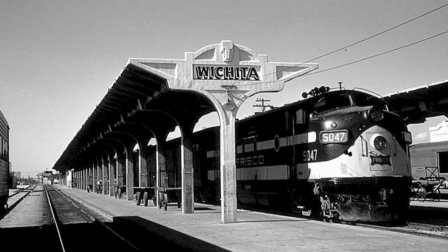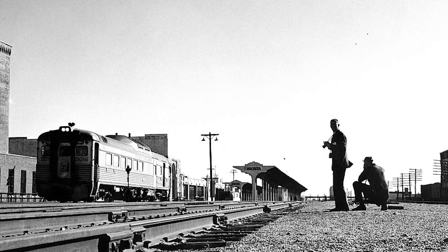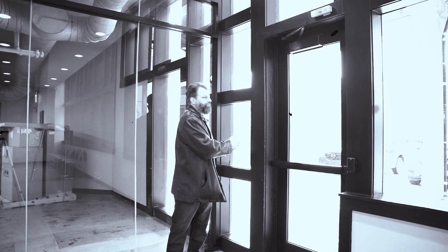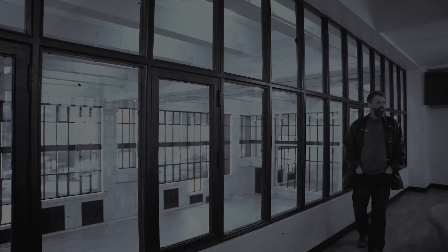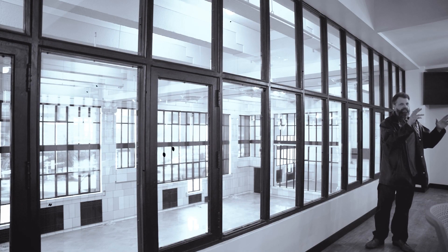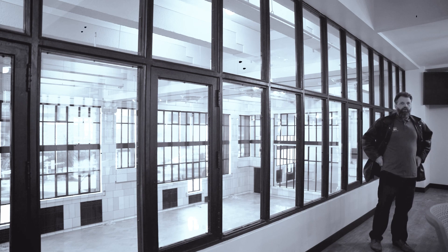We're at track level. The tracks would have originally come through here on either side of these head houses from the subways we visited earlier. During the urban renewal project in the 1970s, Amtrak was still using Union Station and they moved the Amtrak waiting room to track level, so this was the entrance to and from the trains. This is the station master's office — originally accessed from the ticket office below. It's almost like an aircraft control tower, glass on all sides. The station master could view the concourse, the main waiting room, and the trains all at the same time.